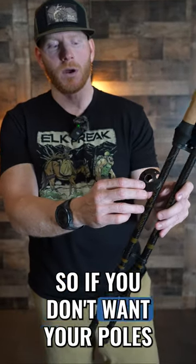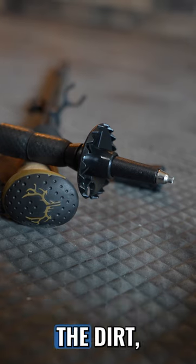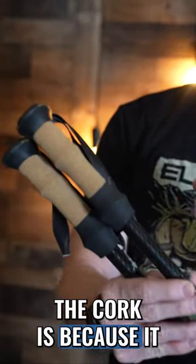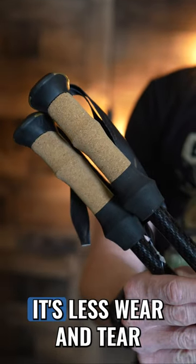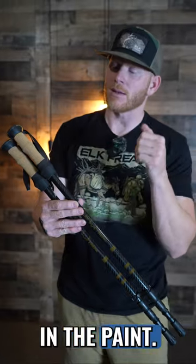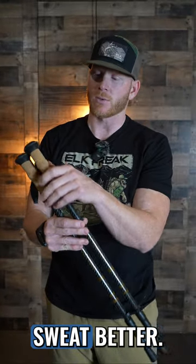They come with the basket, so if you don't want your poles penetrating deep into the dirt, you can install these baskets should you want. The reason why we went with the cork is because it absorbs sweat better. It's less wear and tear and blistering on your hands, especially if you're going hard in the paint — we like the cork option.